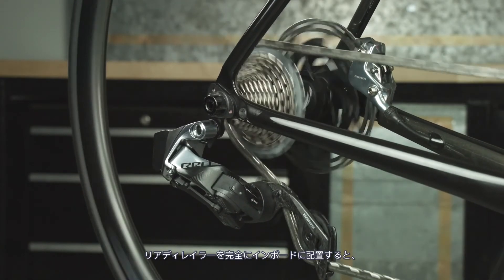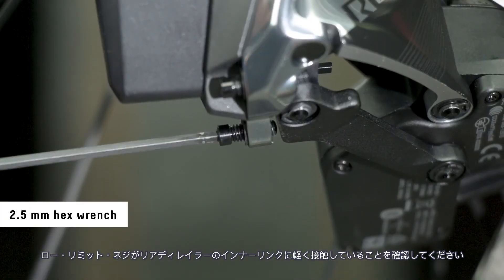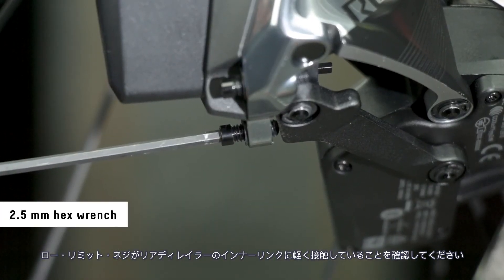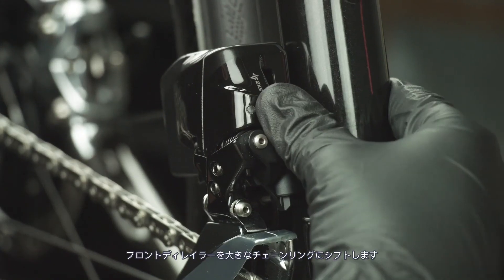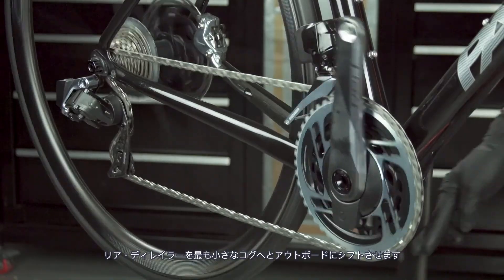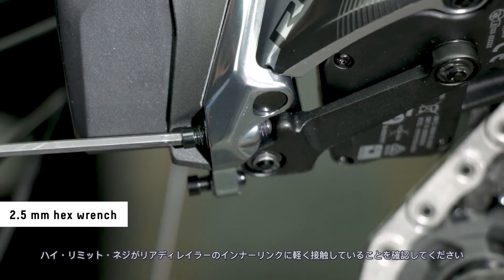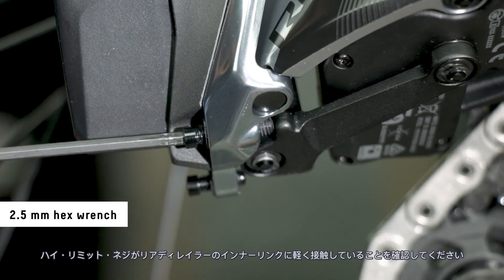With the rear derailleur fully inboard, make sure the low limit screw still lightly contacts the inner link of the rear derailleur. Shift the front derailleur to the large chainring and the rear derailleur outboard to the smallest cog. Make sure the high limit screw still lightly contacts the inner link of the rear derailleur.